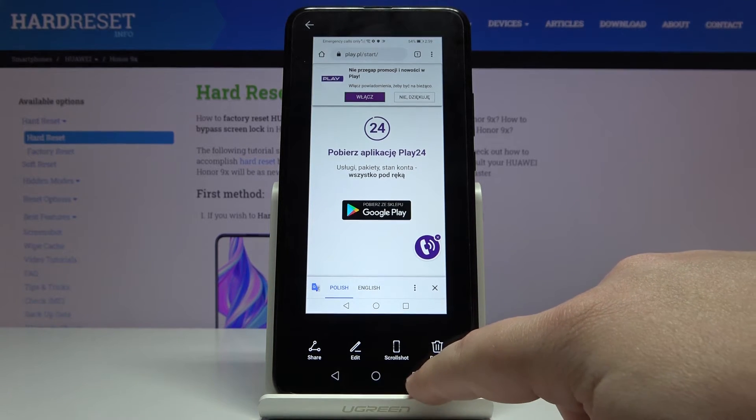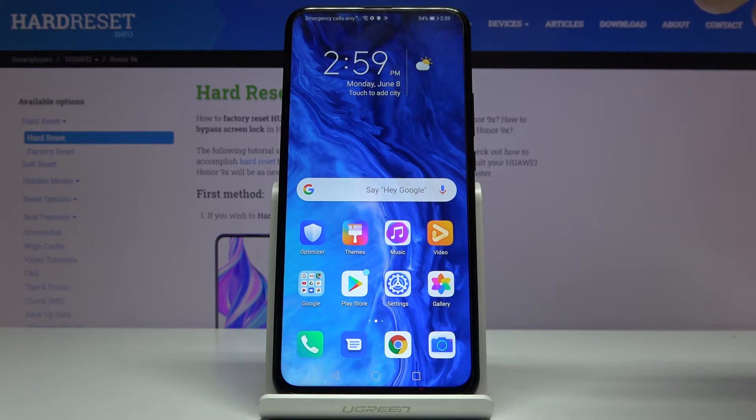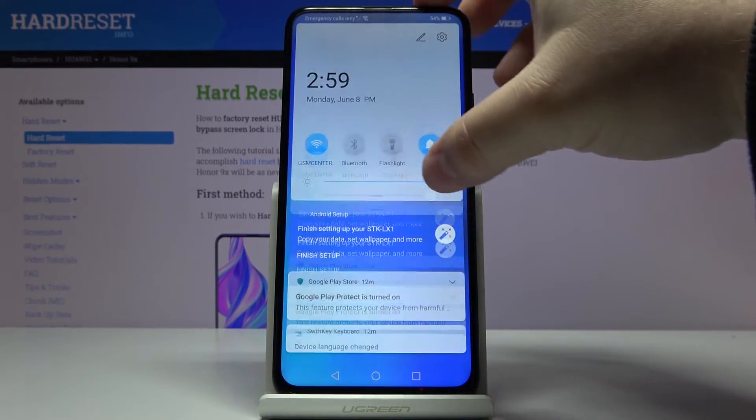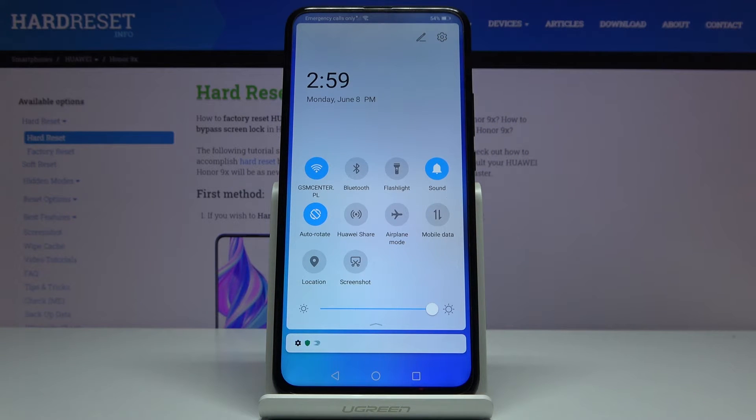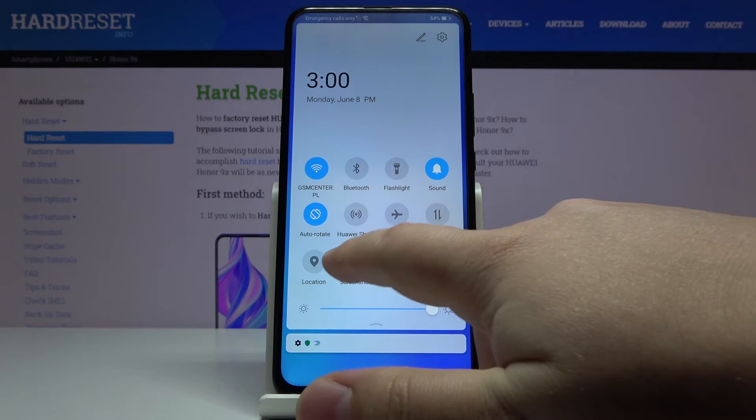There's also another way to take a screenshot. We can open the quick panel by swiping down twice from the top of the screen, and here you have a screenshot icon. Let's tap on it.